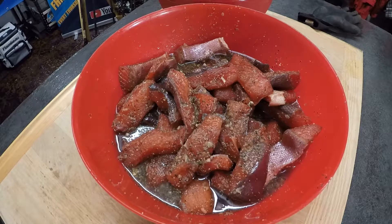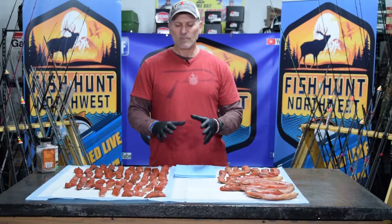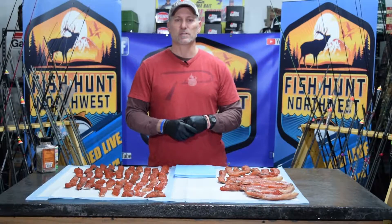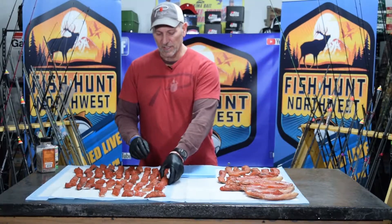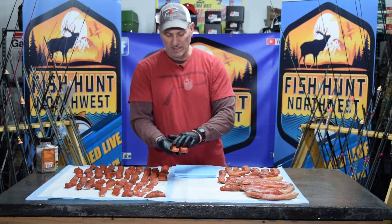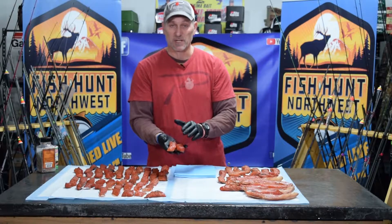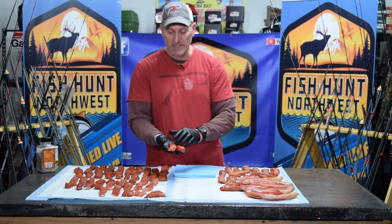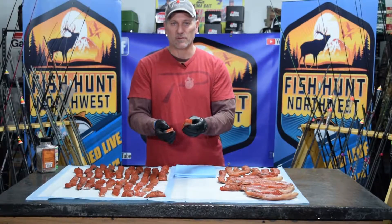This fish sat in that dry brine for 14 hours, which allows all the water and moisture to be extracted out. You can see that the bowls are basically full of water — all that water came out of the meat. No water was added to the fish at all. The salts and sugars draw the moisture out, and that's what you need to do to obtain a fish that is ready for smoking. The meat now has a real nice texture — it's tacky, looks kind of tough but it's not. It's basically cured, with a nice glaze from the sugars.